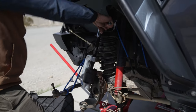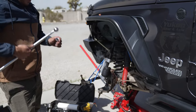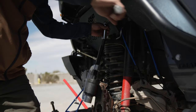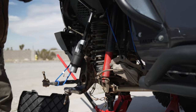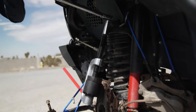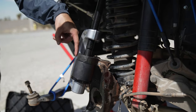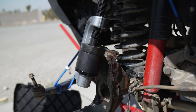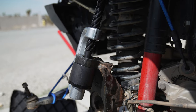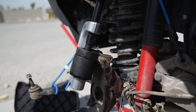We'll keep going until we can't anymore and then use a breaker bar to get all the way. You can see that the more we torque it down it's falling through, and any second now it should fall through all the way right into that cup. It's getting looser — should be right now.